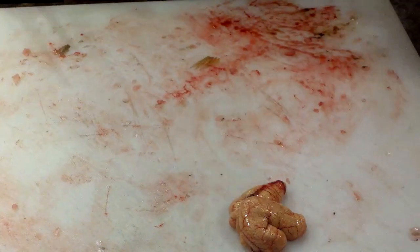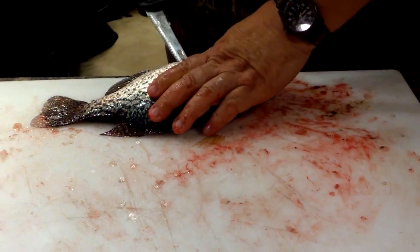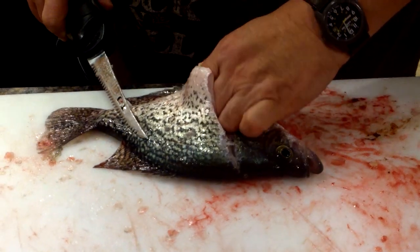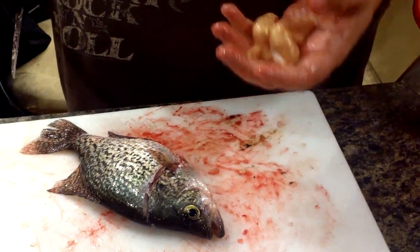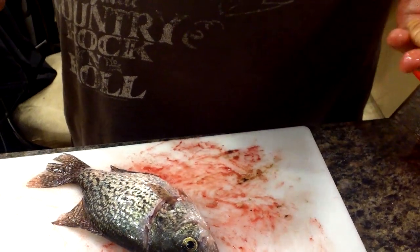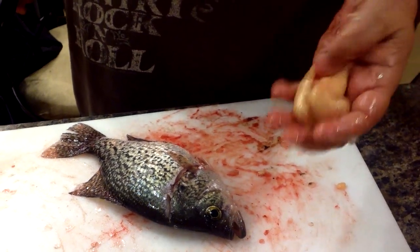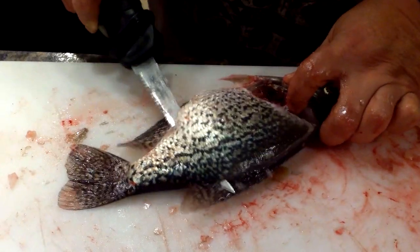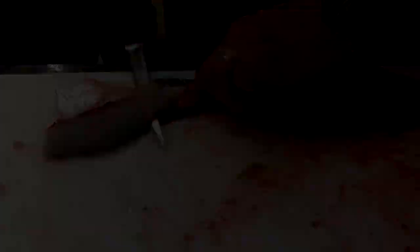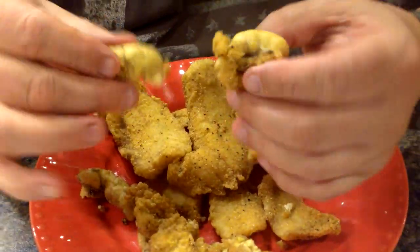Why did I take those crappie eggs out? Because I eat them, and so do a lot of other people. I know you're probably flipping out, but I'm not kidding. When you batter them up and cook them, make sure you've got a lid because they pop and raise cane all over the place. Just take those, wash them off with a little cold water, roll them in your breading mix — like our Shotgun Red catfish and crappie breading mix, which you can find at shotgunredfoods.com. Man, you talk about good eating.